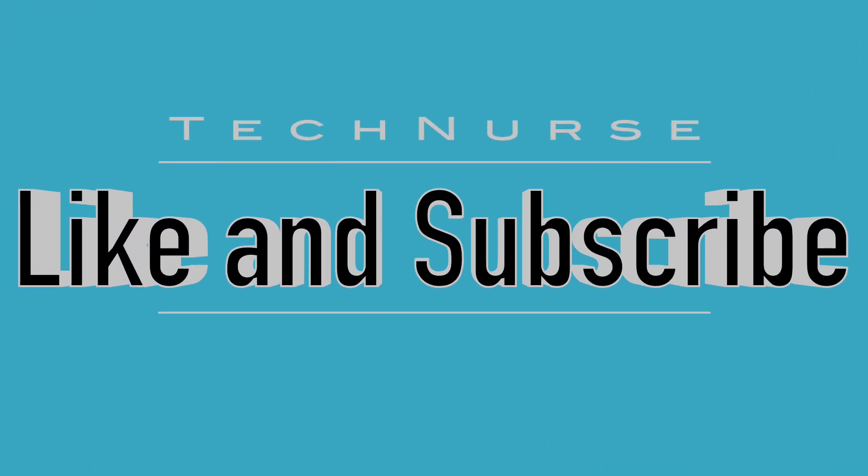So if you found this video helpful, make sure to click like and subscribe to the Tech Nurse channel for more tech, wellness and travel content. See you all in the next one — bye!